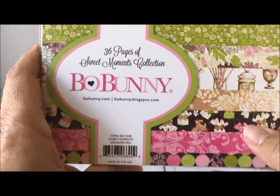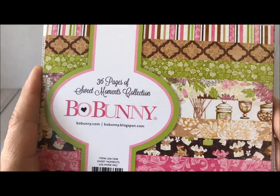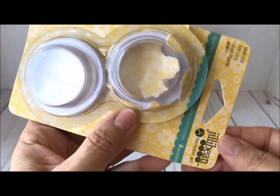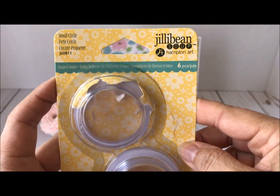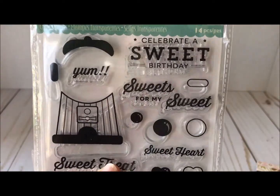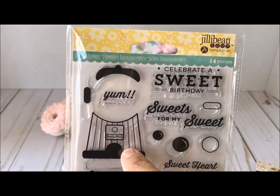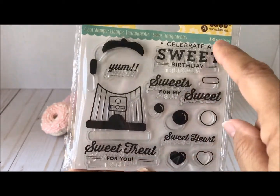I used one sheet of the Boboni paper — this one is the Sweet Moments collection, 36 pages. I did do a flip-through on one of my other videos. I also used the Jillybean shaker cups, available in her store — this is the small circle. And I also used the Gumball stamp set from Jillybean, also available in her store.